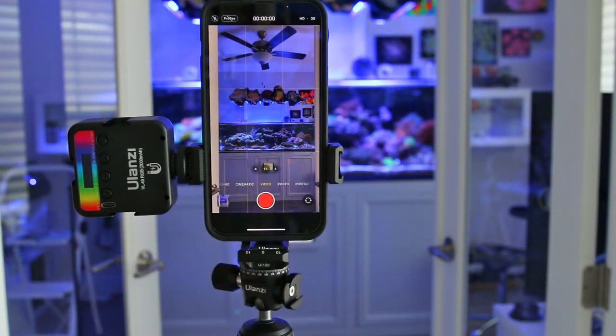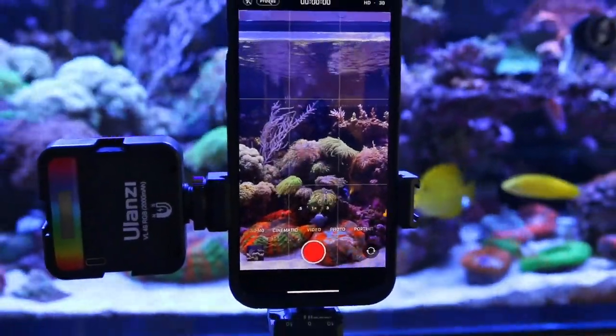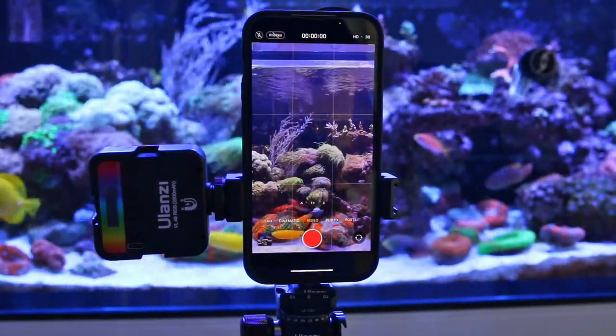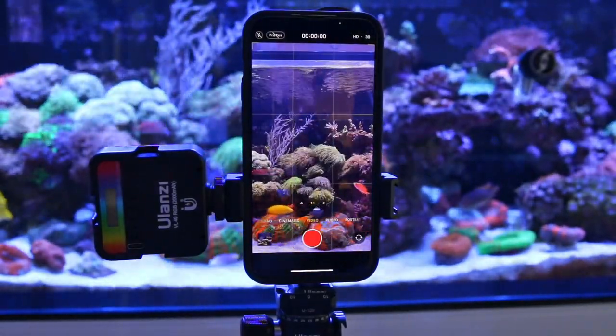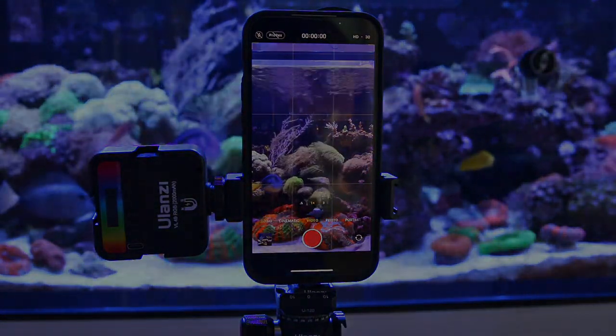And that marks the end of this video. I do hope you enjoyed this video and my recommendation for a cell phone tripod mounting system. If you do like what you see please like and subscribe to my channel. All product links are in the description. Turn on the alerts to get notified of my next video and I'll see you guys next time.